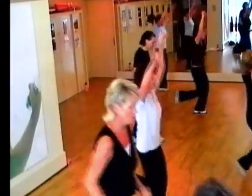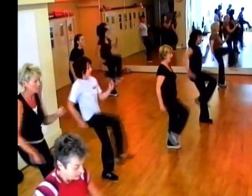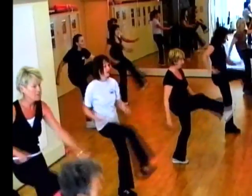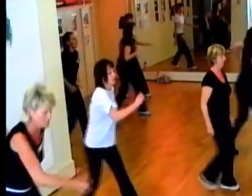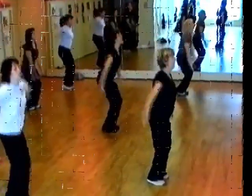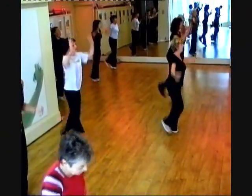Swell down, two, push back, keep it going. Down, two. Push. Down, one, two, three, one, two, three, four. We did it.